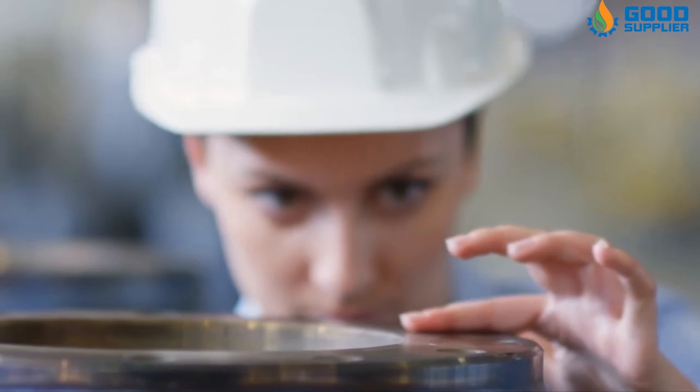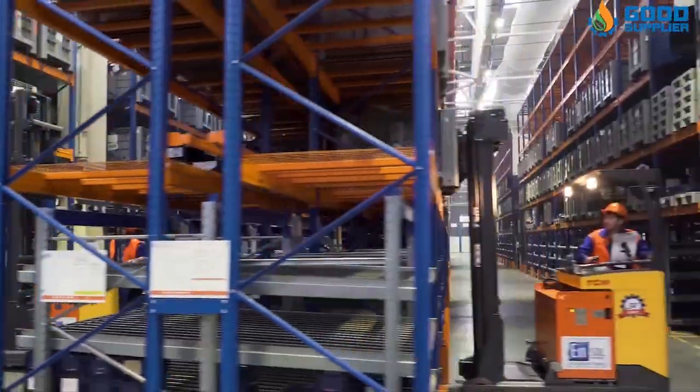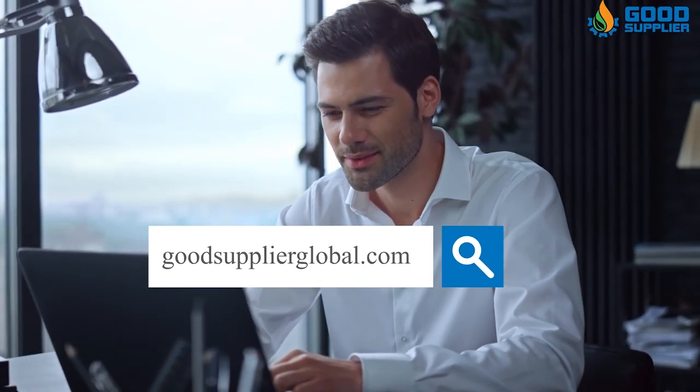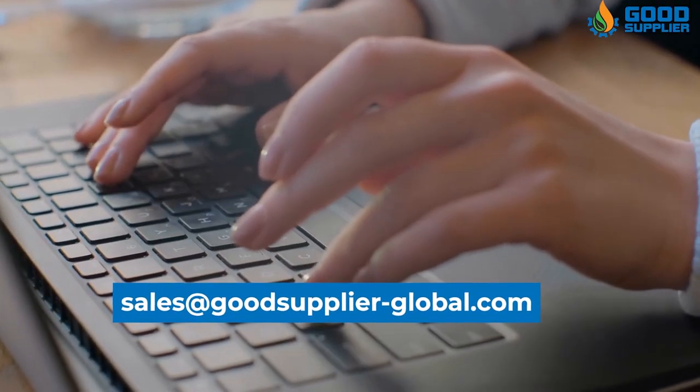price, and delivery. Because at Good Supplier, you will find that high quality and speed of delivery meets lower prices. Visit our website GoodSupplierGlobal.com and contact us with your order at sales@GoodSupplier-Global.com.